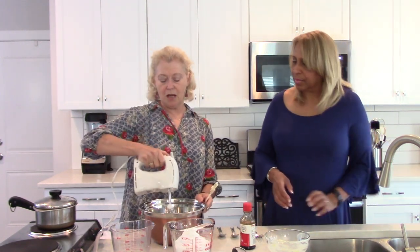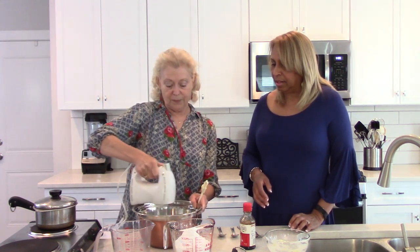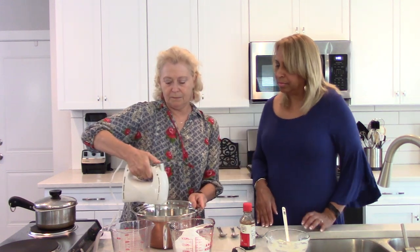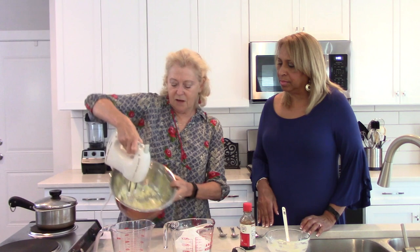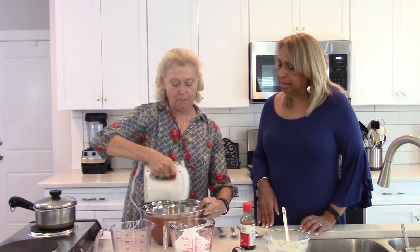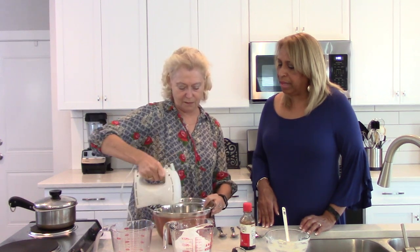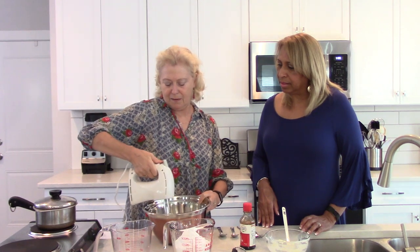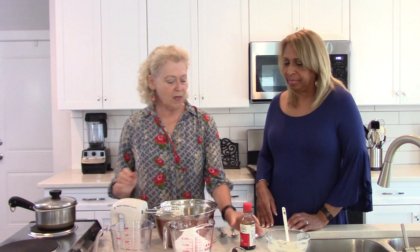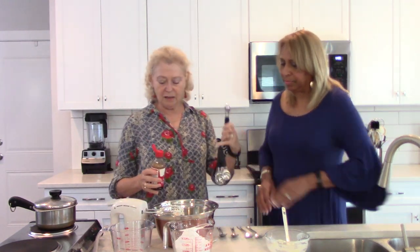I'm going to take the mixer and always start off on low, then move to a higher speed to blend these together really well. Then we're going to add the half teaspoon of vanilla.